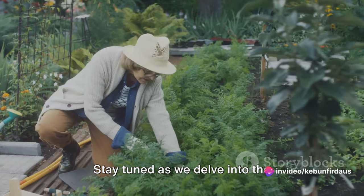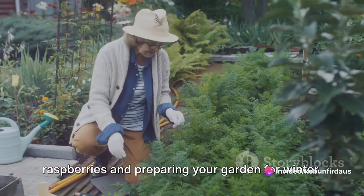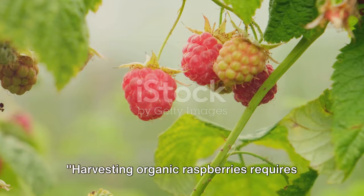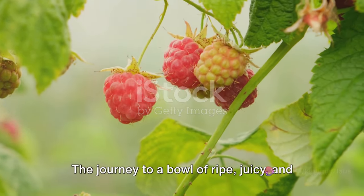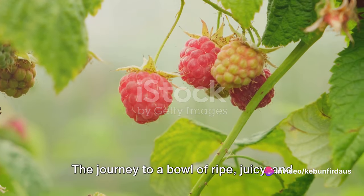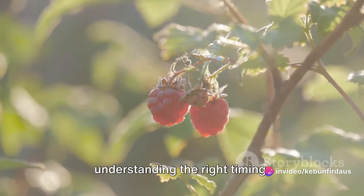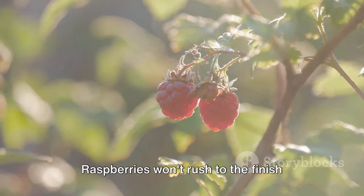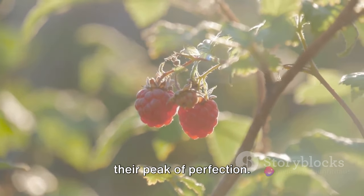Stay tuned as we delve into the step-by-step process of harvesting organic raspberries and preparing your garden for winter. Harvesting organic raspberries requires patience, precision, and proper technique. The journey to a bowl of ripe, juicy, organic raspberries begins with understanding the right timing. It's all about patience — raspberries won't rush to the finish line.